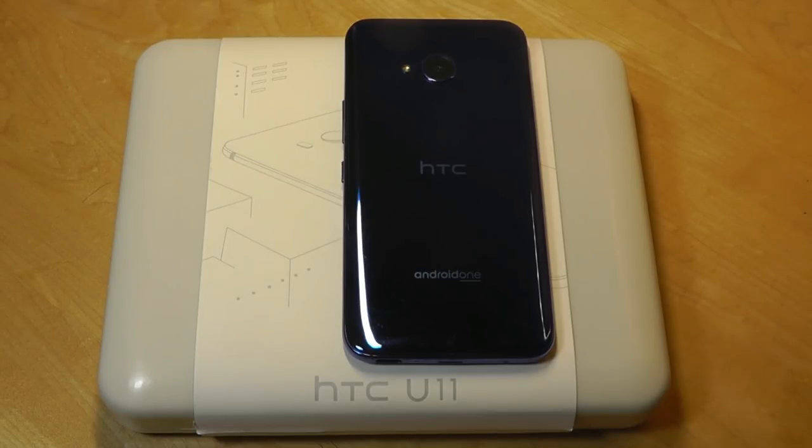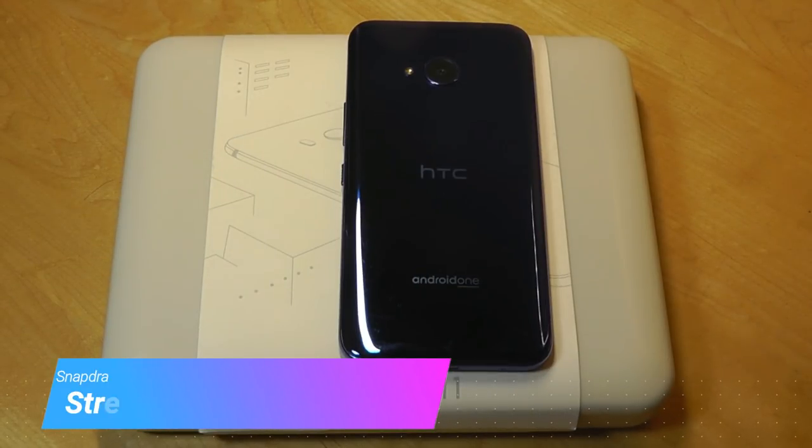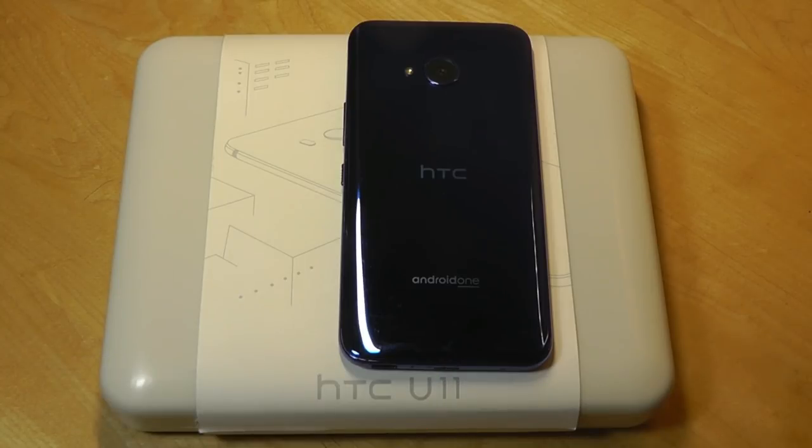So I wanted to take a look at another Android One phone and stumbled upon this. When the phone first came out, it retailed for $350, which I think is a little too expensive, especially as a mid-end device since HTC haven't been doing too well lately. I think this device needed to be priced more aggressively to have sold well.